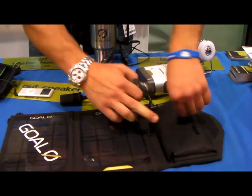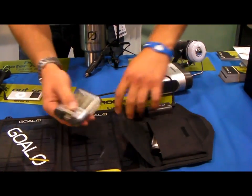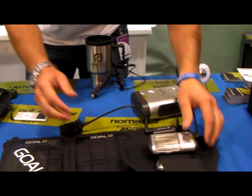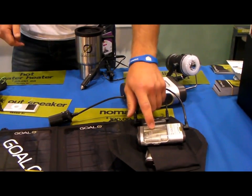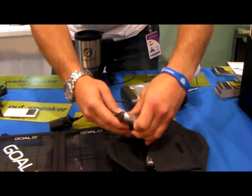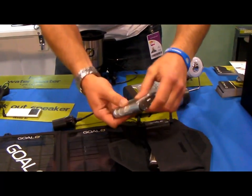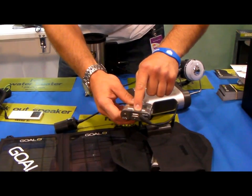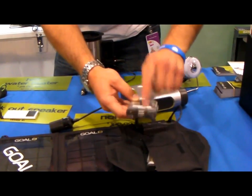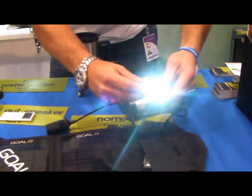If you'd like to store some power, you can just connect your Guide 10. Simply plug this in and in about an hour and a half you have AA or AAA batteries charged to full. You can use the batteries for whatever device you want, or use that power to charge your cell phone or iPod. This is 10 watts of stored power and it's even got an LED light.